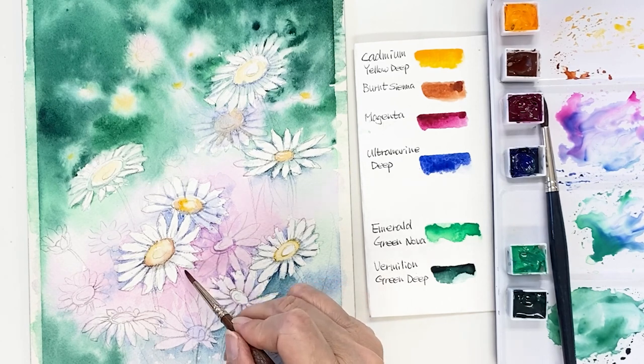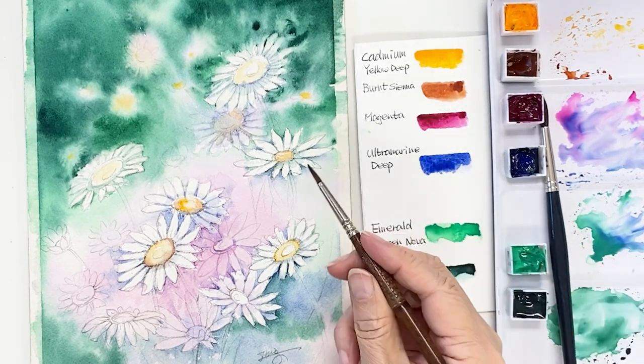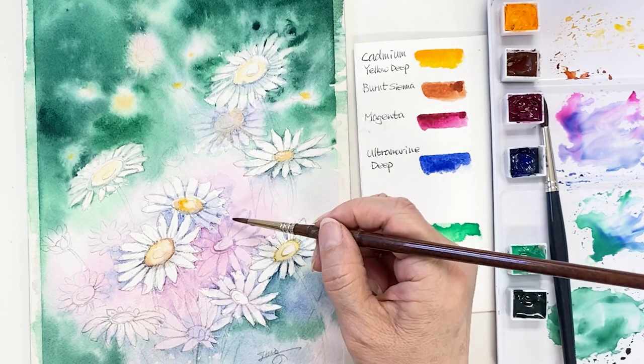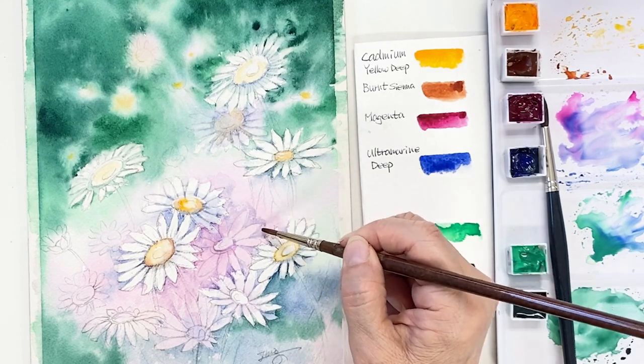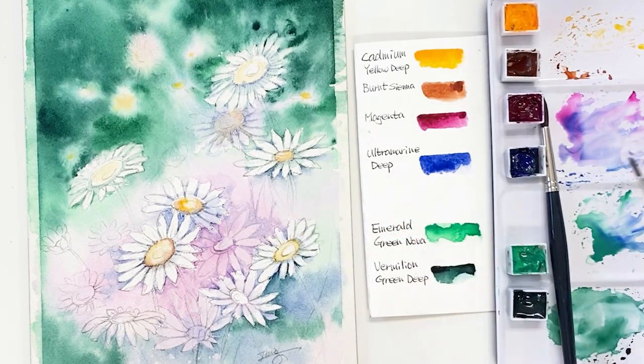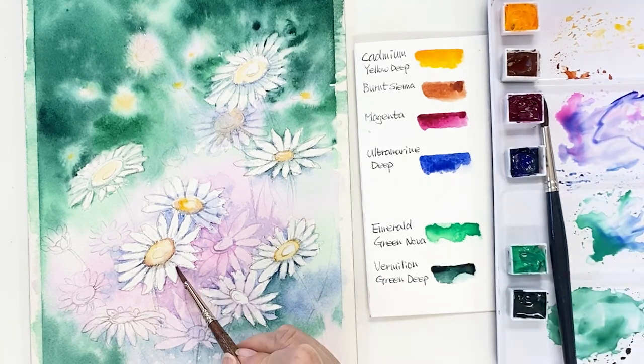I'm taking a very watery purple and refining the shape of the petals one by one. It takes a long time, so just enjoy this time while you're painting. Think about some new things. While I'm painting, I think about my sons and my friends. Just enjoy this time.